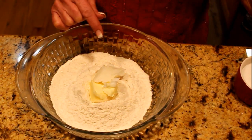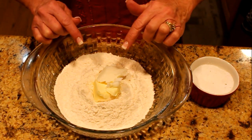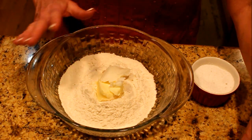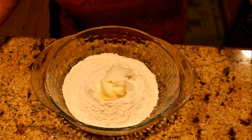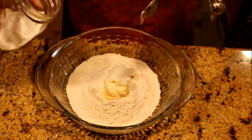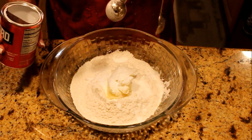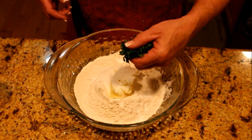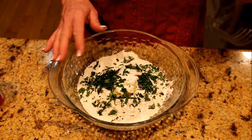So it is time to make our dumpling mixture, and this is very close to my biscuit recipe — I use a little less fat in this. We're going to add two and a half tablespoons of butter and about two tablespoons of lard — you could replace it with Crisco, do whatever you like. About a teaspoon of salt, a half teaspoon of baking soda, and a heaping teaspoon of baking powder because I want these to get puffy and delicious. Then we're going to use about two tablespoons of chopped fresh parsley. I've used dill in this — that's delicious as well — and we're going to cut in our fat.